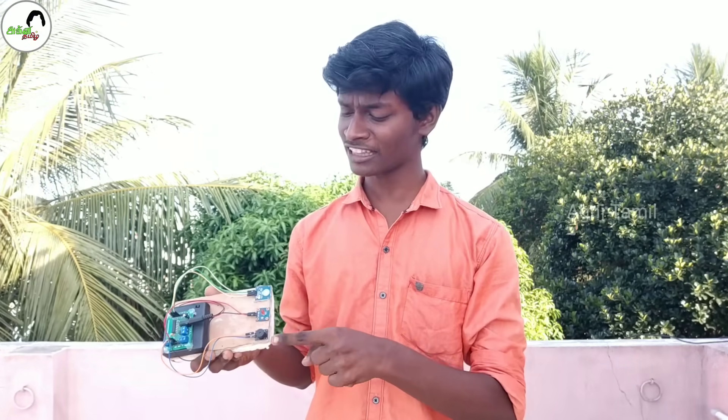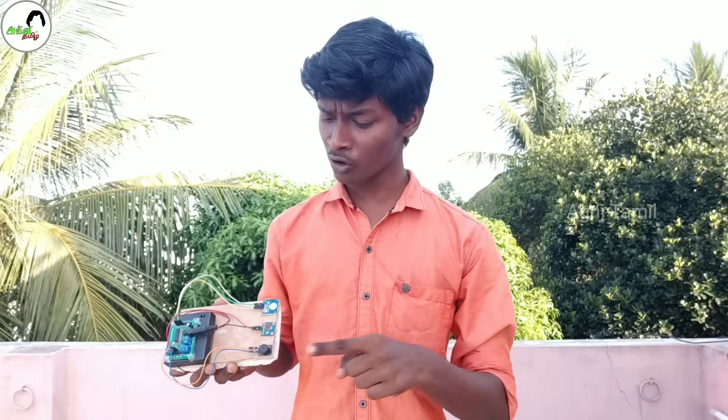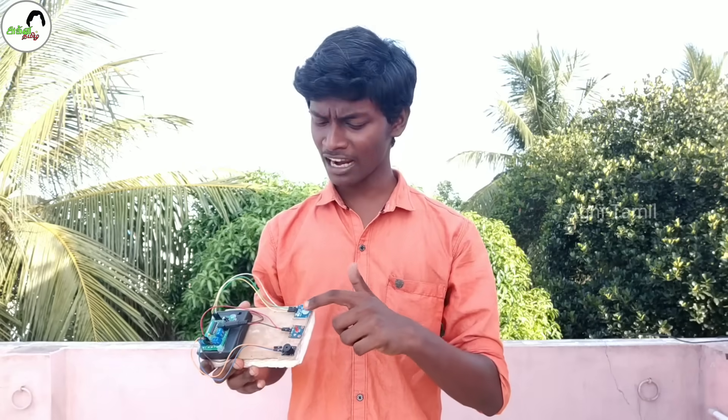Hello friends, welcome to the Agni Tham channel. We are going to do a project video. If you press the button, it's very simple and very easy to do. But we can switch to a touch sensor. If you touch the button, you can use light. We can change the button. Use this one — use a security alarm. Use the touch sensor.